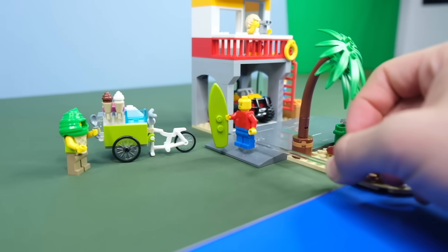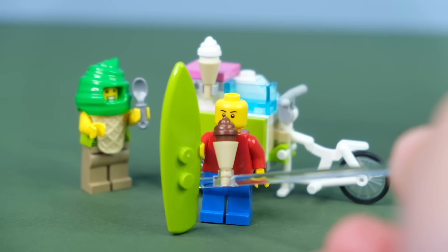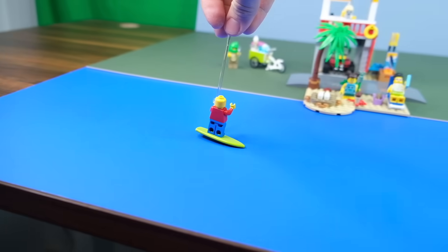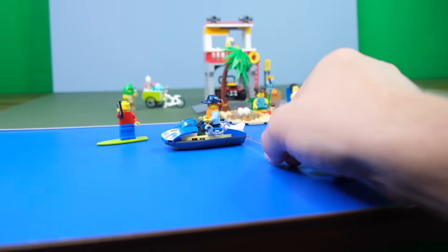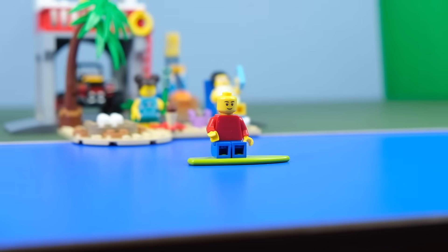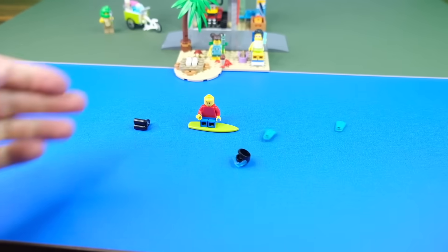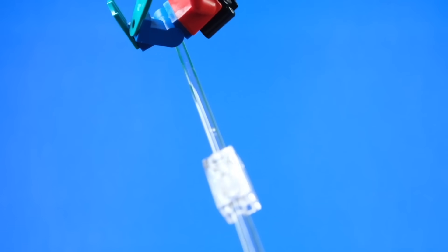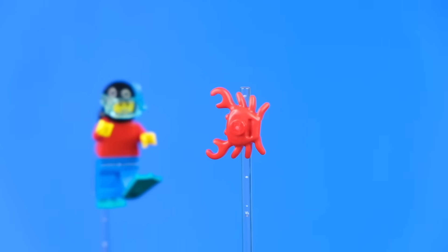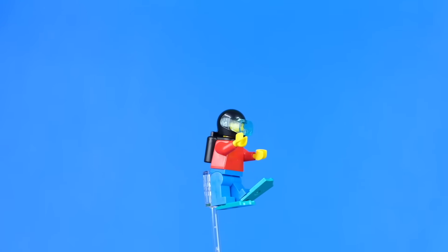It is very hot today, so before we go into the sea we can quickly chomp down on this tasty ice cream from this sweaty man in an ice cream costume. We can also call the police and use their jet ski to go even faster and absolutely shred the ocean. But there aren't really any big waves today so this is kind of getting boring. Good thing we have a diving suit we can slap on and go explore the deep ocean.